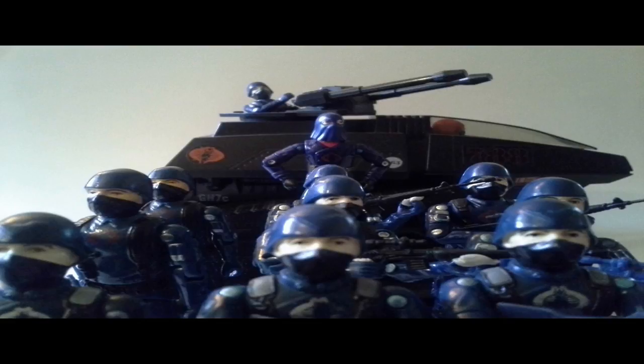Hello everybody, Hooded Cobra Commander 788 here, and I'm starting a brand new feature on this channel. Every Wednesday I will review a G.I. Joe comic book — that's the G.I. Joe: A Real American Hero series published by Marvel Comics starting in 1982. Other reviewers have done G.I. Joe comic books before, but hopefully I can bring something different with my background in political science and law. So let's get started with our first ever Comic Book Wednesday.